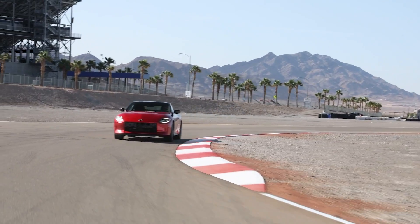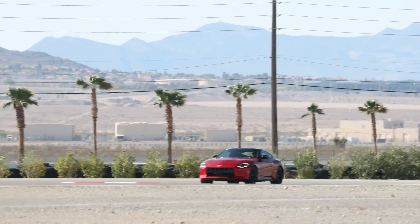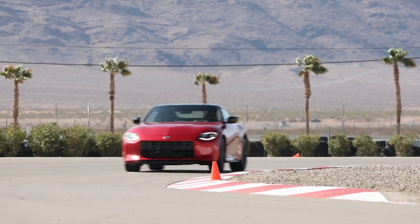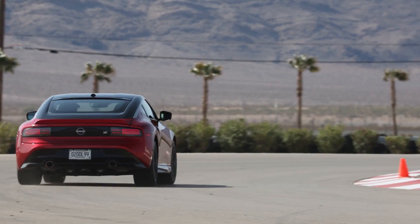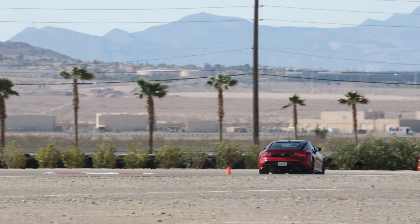If you want the lightest possible Z, the Sport trim drops about 50 pounds, coming in just under 3,486 pounds for curb weight — under 3,500 pounds. If you go up to the 9-speed automatic version, that adds about 66 pounds, putting you around 3,600 pounds. Either way, it's still lighter than a Mustang by several hundred pounds, though it is heavier than the Supra and the GR86. Honestly, I don't feel like the weight's really holding me back — you do have a little bit more lean, but it's manageable.